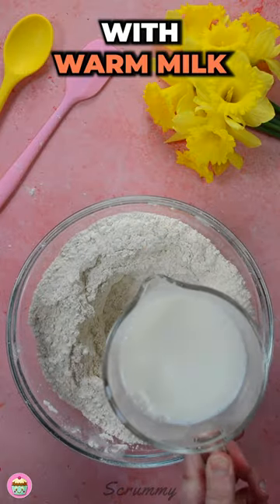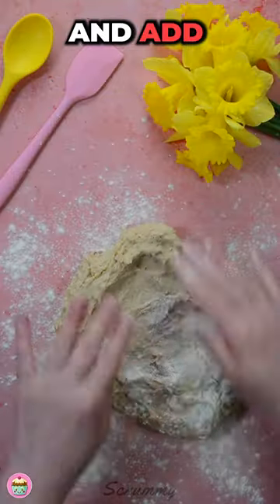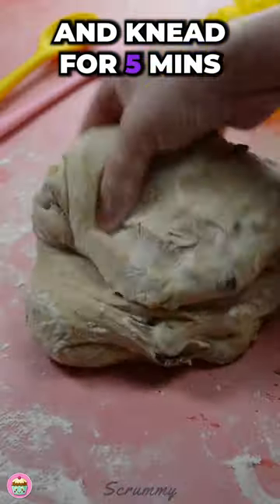Mix an egg with warm milk and add it to the dry mixture. Mix until you have a sticky dough, flour your work surface and add dried fruit to the dough, and knead for five minutes.